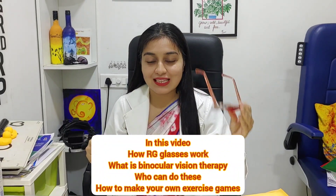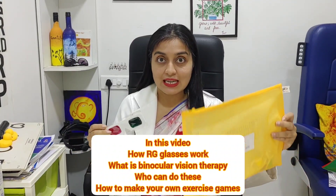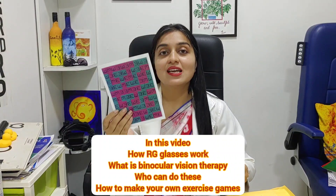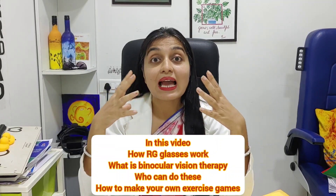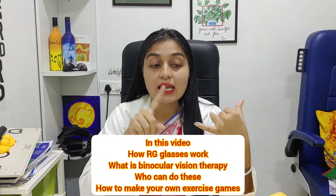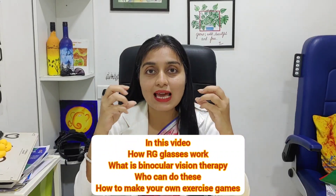Hello, my name is Dr. Koheli Bhattacharya and today we have my favorite vision therapy exercise. This is the red-green goggles exercise. It is part of our vision therapy kit, which is the iFit kit. In the iFit kit we give you disposable red-green goggles. Today I am going to show you how the exercises are done and explain the mechanism by which this red-green goggles exercise works, in whom this exercise is excellent, and how you can make your own red-green goggle exercises at home.